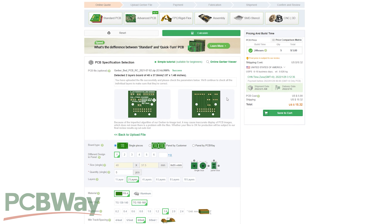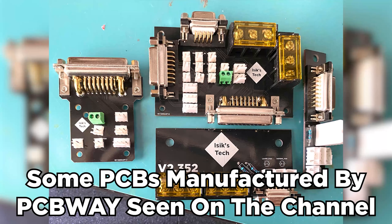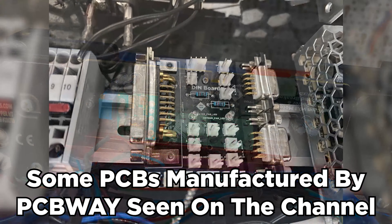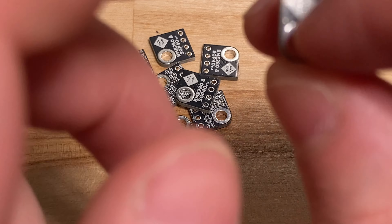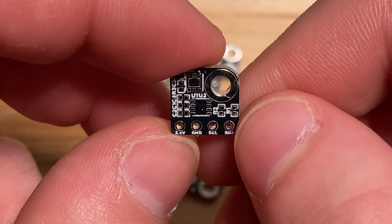But before that, thanks to PCBWay for sponsoring this video. PCBWay offers cheap, fast, and high quality PCB prototyping services. I've used their PCB services in the past for multiple different projects on this channel, including before I was sponsored by them, and I was always happy with the PCBs I got. They have also sent some PCBs for this video so that we can test the reflow oven by assembling those PCBs with some components, so definitely stay tuned for that.